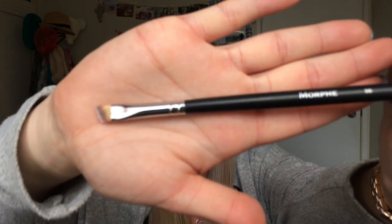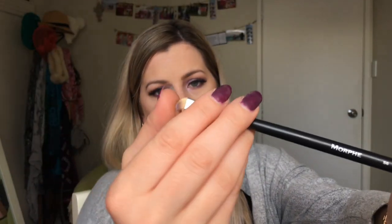The next brush is the S6. I really really like this brush — the bristles are very soft. I use this for applying brow product and I've also used it for eyeliner. I find it really great for both. I really like this brush.